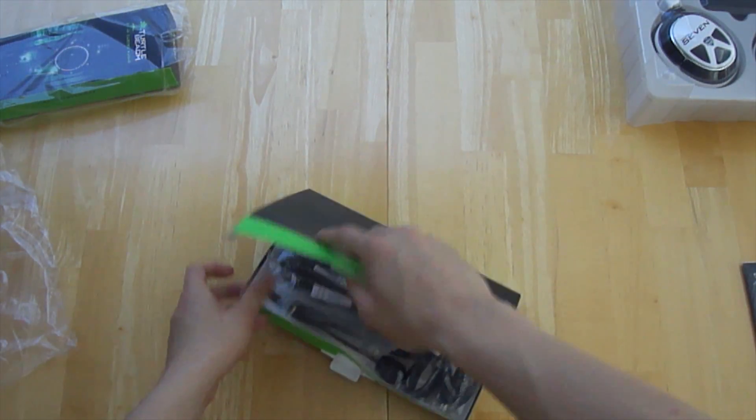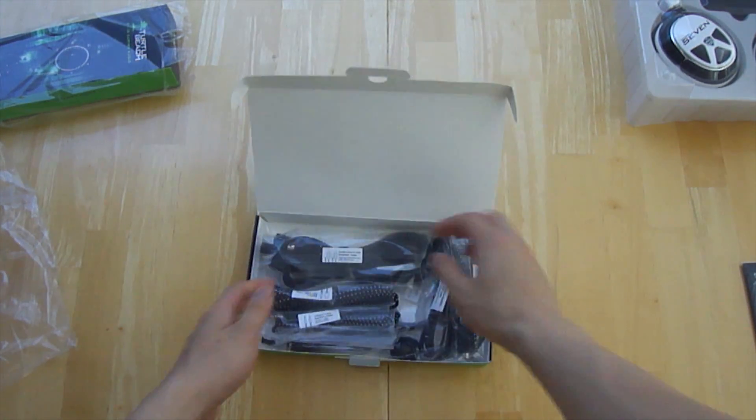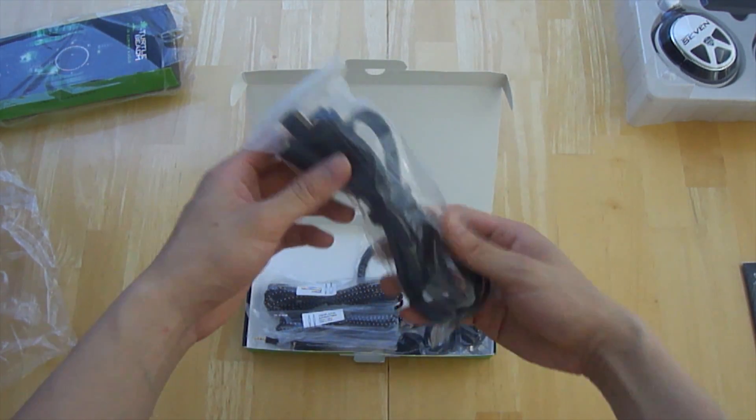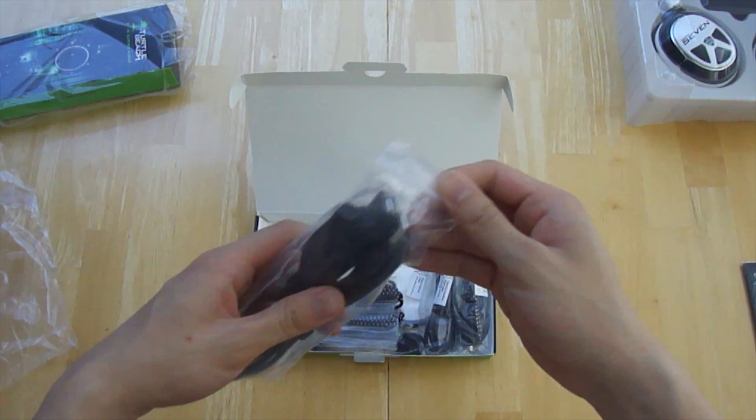Opening up the cables and accessories box, there are absolutely so many cables. There are about nine cables that allow you to hook up your device to all the systems.